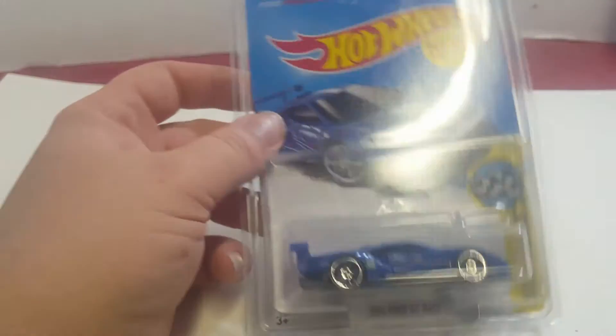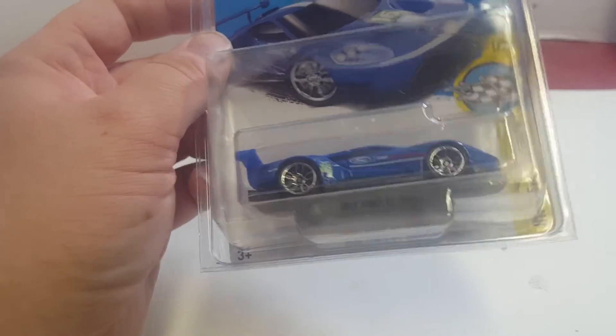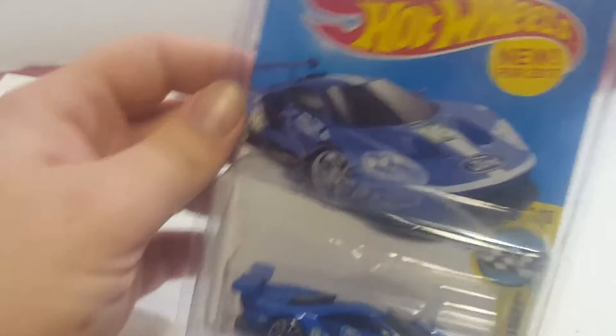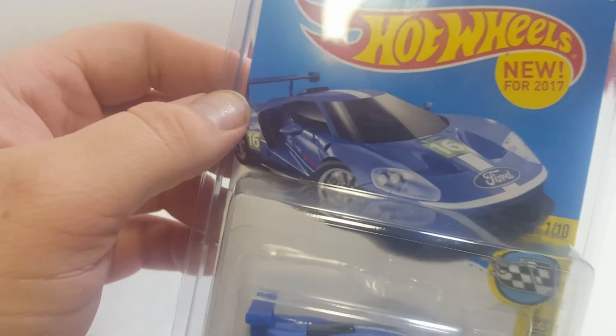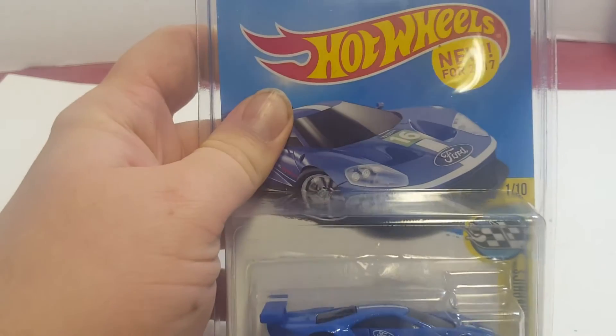What I have here today is a new model for the 2017 year known as the 2016 Ford GT race. It is from the HW Speed Graphics series, one of ten from that series, and it's 166 out of 365 overall. Here's a picture of the card art.